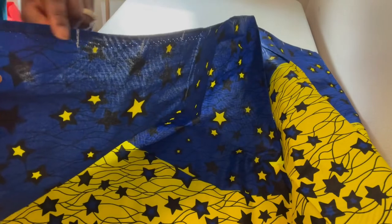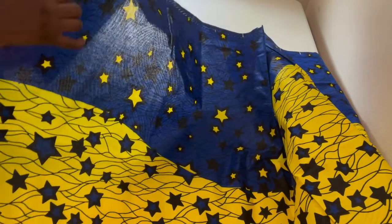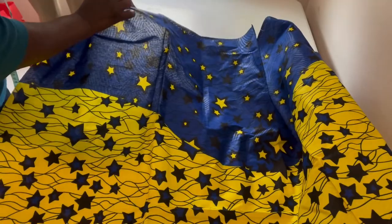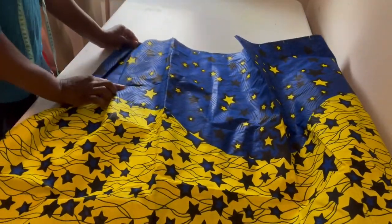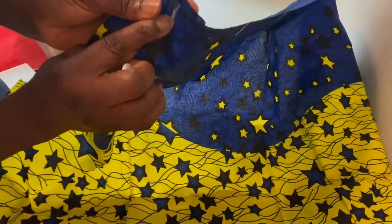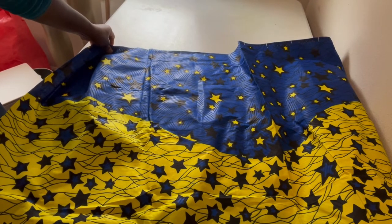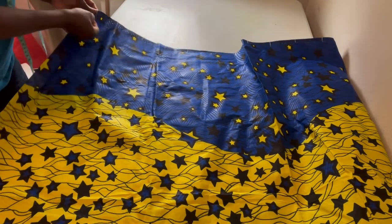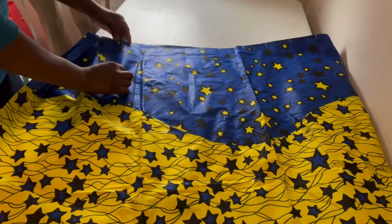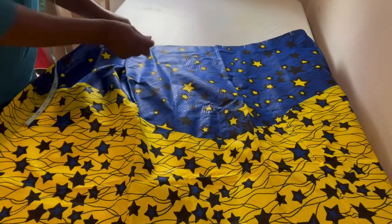I've marked the three-inch intervals on my fabric, then you start splitting like this. You start splitting each section, and the next one you put it this way so that it forms the box. You can see it's already forming — you pleat those two together to give it a kissing pleat. Let me grab my pins.